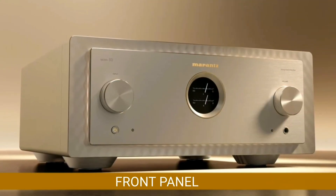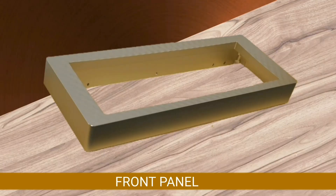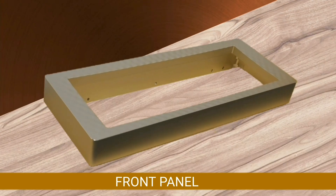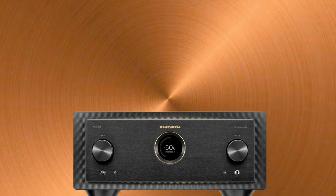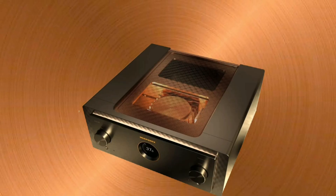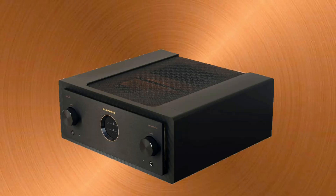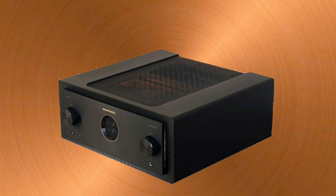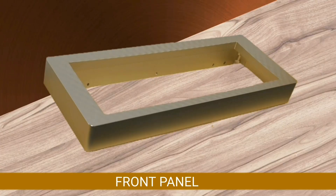The front panel is made of machined aluminum up to 45 millimeters thick to reduce the negative effect of vibration on sound quality, while the side cover is made of 15.8 millimeter thick aluminum with a design that hides all screws from the front to the sides.